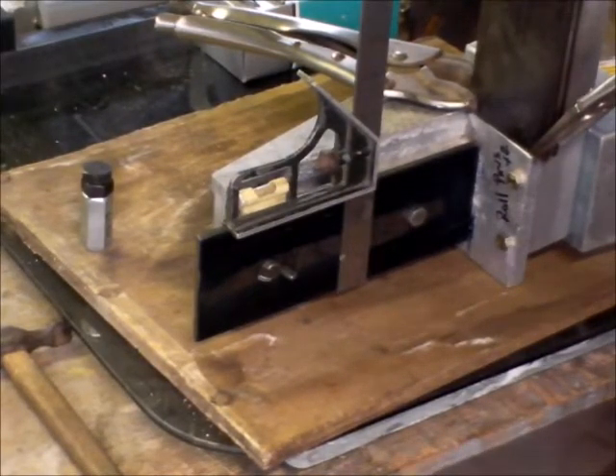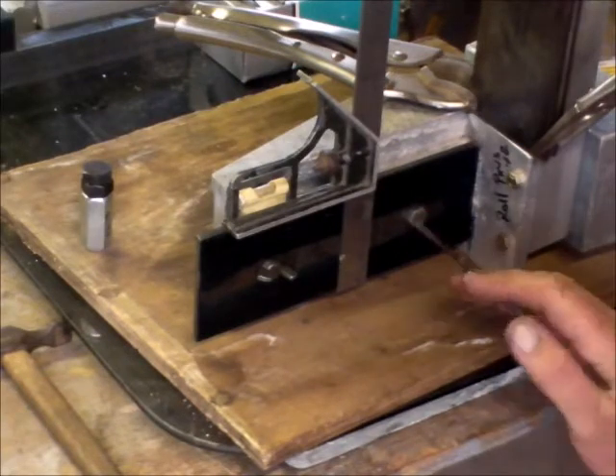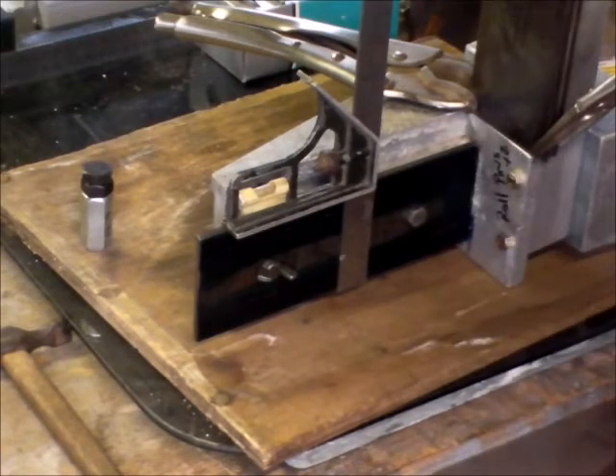Hi and welcome back to the Gingery milling machine build. I'm going to mark off this headstand ways — I really should have done that before I did the alignment to the bed ways.